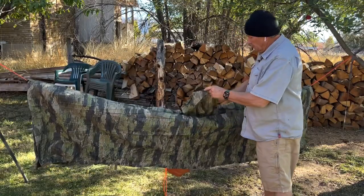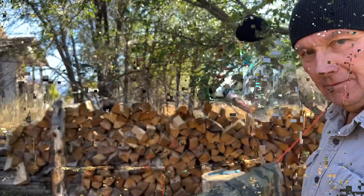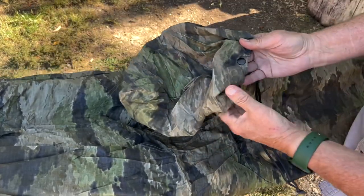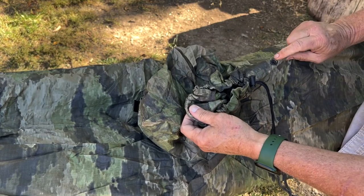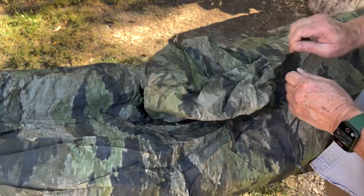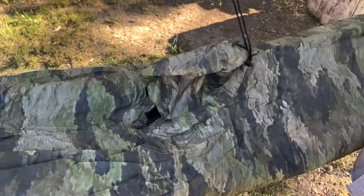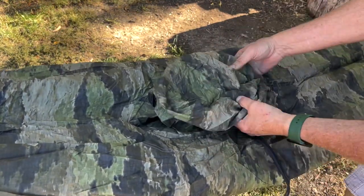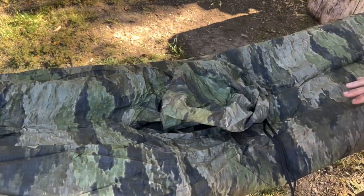I do want to do something with this hood because I don't want rain or water coming through there. You notice the hood does have a snap on it, and there's another snap on the chest. What we want to do is snap that over that, then we can draw that hood's drawstring the rest of the way in. The snap there just kind of keeps that over the top of the remaining part of the opening.